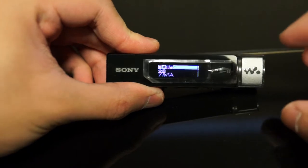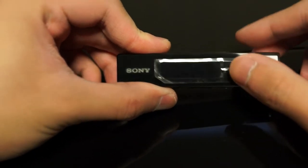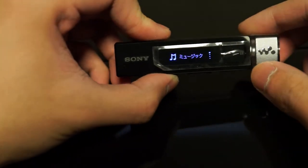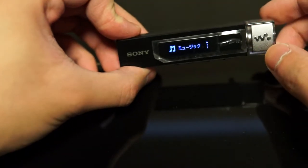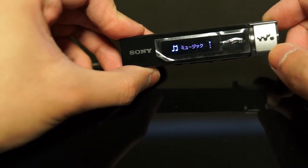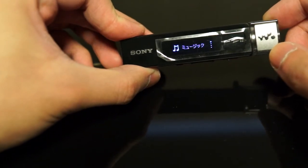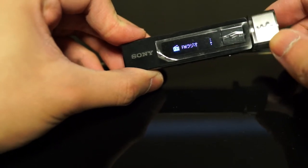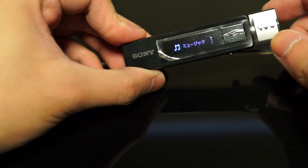Unfortunately, this Walkman is only available in Japan, so the menus are all in Japanese. I personally don't have too much of a problem with that, but it can be a deal breaker for most. Having said that, the operation is pretty self-explanatory and simple — it's not like it's a smart device or anything like that.